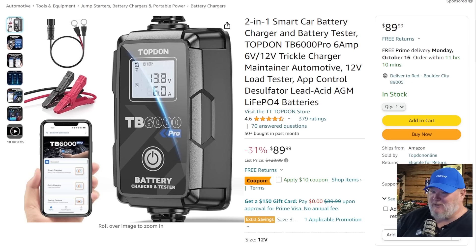I admit it — I'm kind of a fanboy for Topdon, but it's only because they've earned it. This one right here is a game changer — a two-in-one car battery charger tester with the smart app. You can use it on your phone and it'll give you all the diagnostics: if a battery's good or bad, help you charge it, help repair it. It can do six volt, 12 volt, standard, gel, all that — it'll even desulfate batteries. It does it all for $90, and there's a $10 off coupon taking this down to $80. That's a ridiculous price.